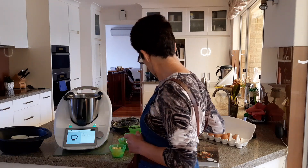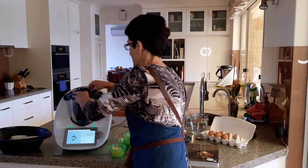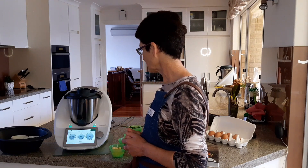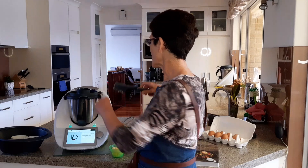Adding two garlic cloves. We're just going to chop this — five seconds at speed five. Then scrape down and make sure everything's in the base ready for cooking.